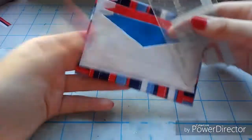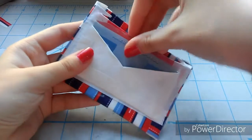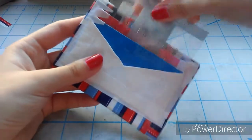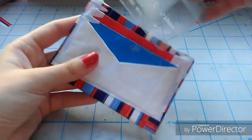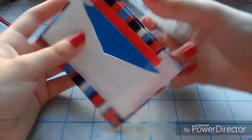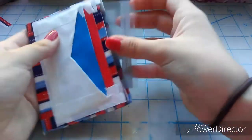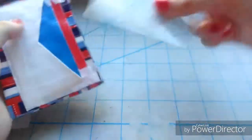Hey guys and welcome back to my YouTube channel, I'm Pinkaboo West. Today I'm going to be showing you a tutorial on how to make an inside-out wallet out of duct tape. They call it an inside-out wallet because the things normally on the inside are on the outside, such as credit card holders, ID holders, and things like that.